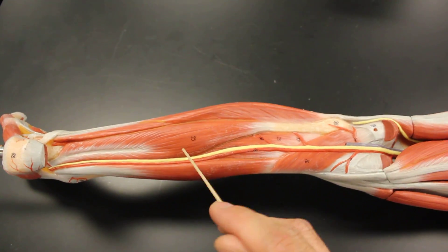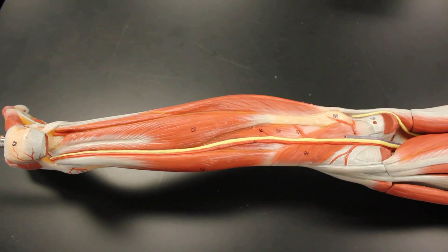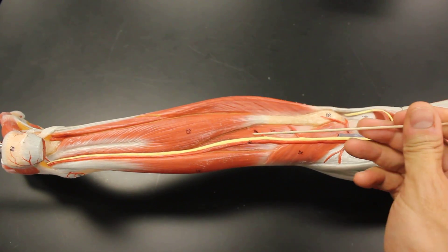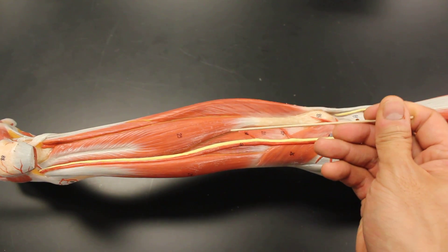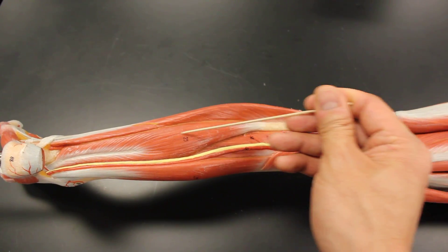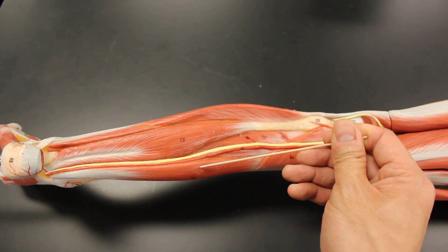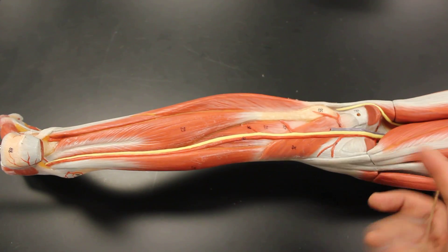Now let's look at the deep layer — three muscles all in a row. If you know the anterior compartment with its three muscles, you already know the posterior compartment, because the names are almost the same. Instead of tibialis anterior, the middle one is tibialis posterior. Instead of extensor hallucis longus, you say flexor hallucis longus. And this one is flexor digitorum longus — same names, just one word different.